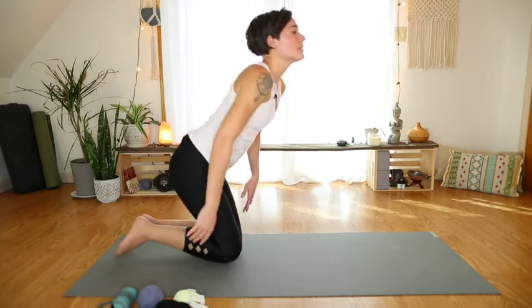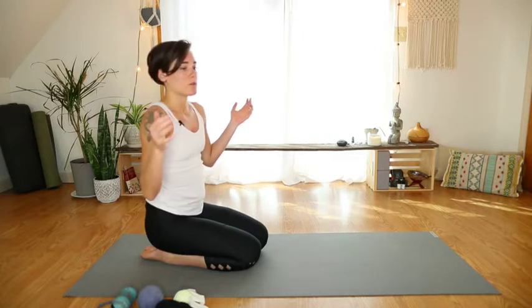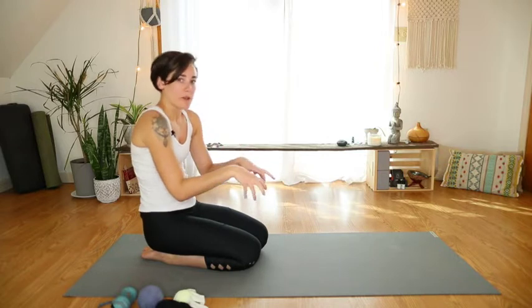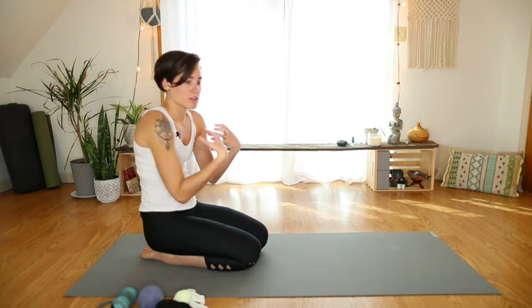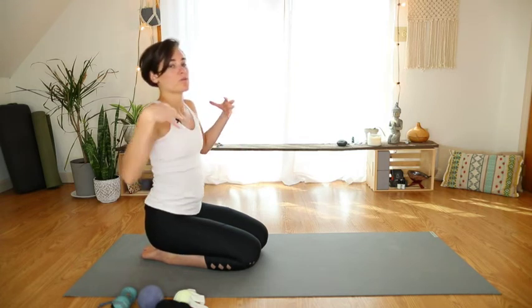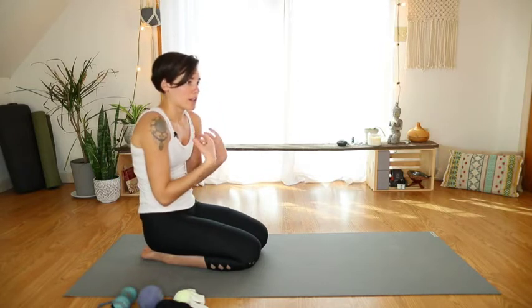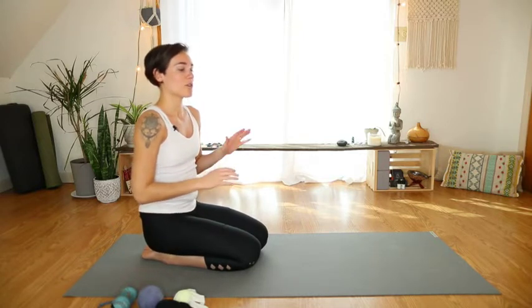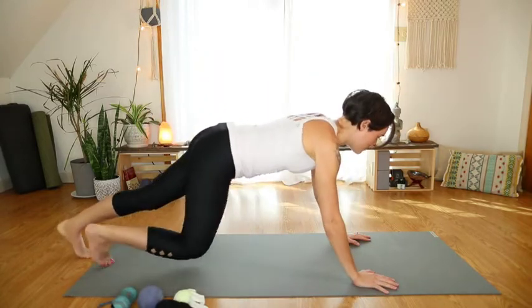One of the biggest culprits with back pain is actually the pecs. When we're doing everything in front of our bodies all day — texting, being on the computer, or driving — this region gets really tight and constricted. So we want to reverse that by opening up the chest. Because when the pecs are tight, it pulls on the back, and the back is what hurts, although the pecs are the problem. So we're going to do a quick pec stretch by laying on our bellies.